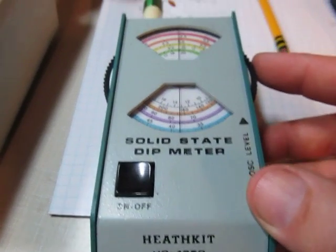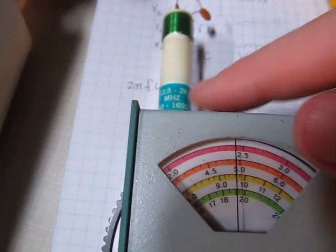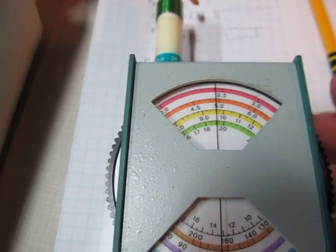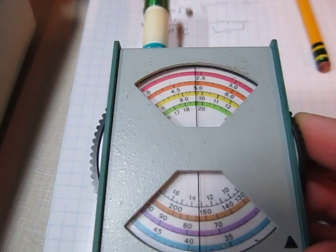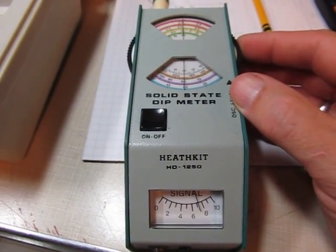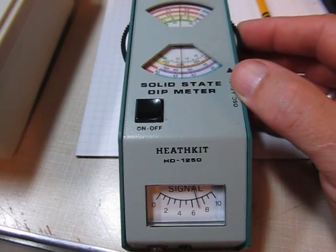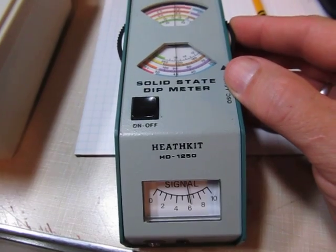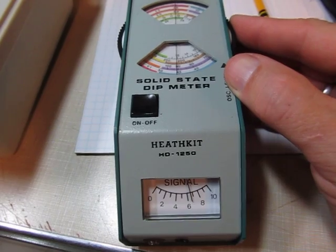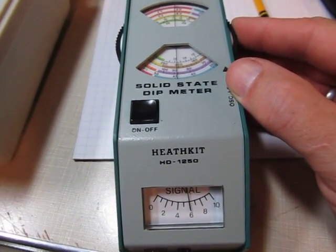Now we adjust the frequency. The coil we selected is the green coil, so we're looking at the green scale. As we adjust the frequency of the oscillator, we can take a look at what the meter's doing. You'll notice I'm rotating this up — watch the meter — and as I pass through resonant frequency, the meter dips, and now it comes back up again. Let me come back down in frequency. I dipped, came back up. That's really how you use this.